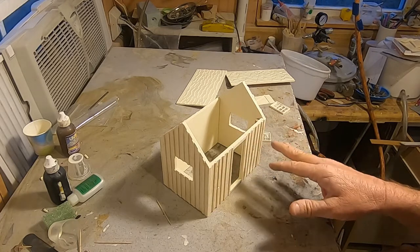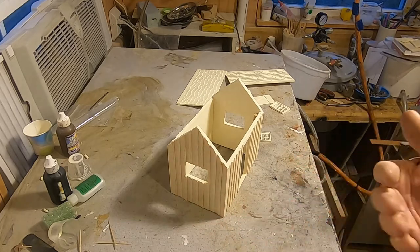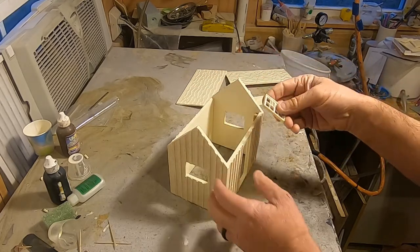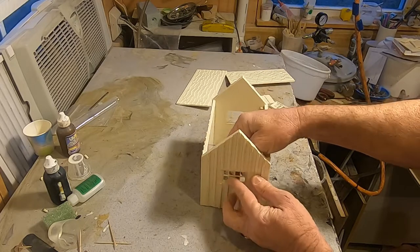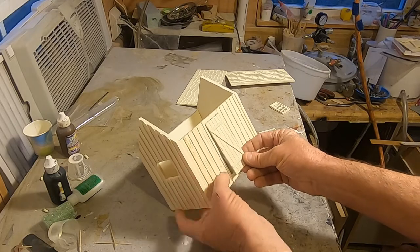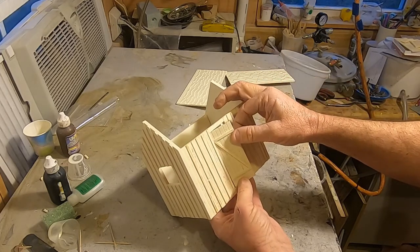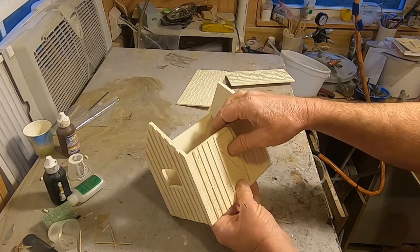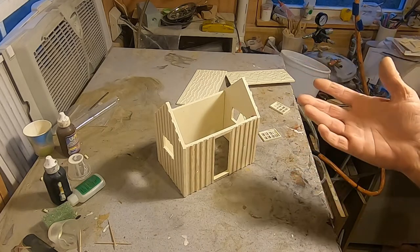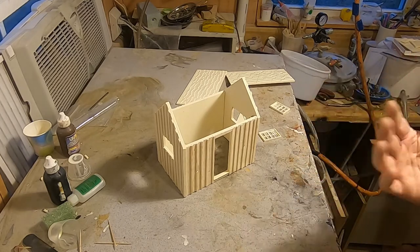This is built in 1:20.3 scale. It's a 12 by 8 foot building made like a minor logging cabin. When you get it, it comes with four sides and a two-piece roof. It has windows that pop in and a door — the doorknob is separate. You can put the door in either direction, open or shut, however you want. It's got all the detail molded into it and goes together really easy. The biggest thing you'll have to do is paint it.